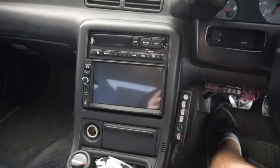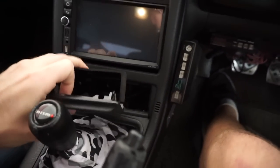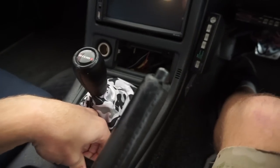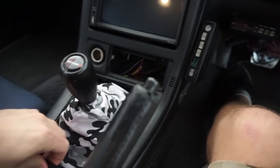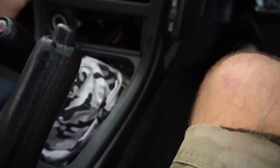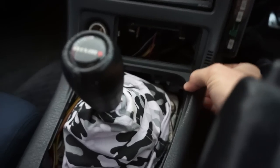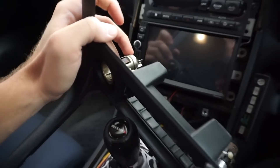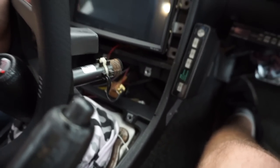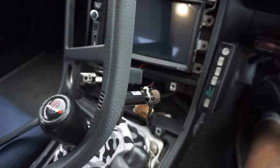To remove the head unit in the R32, it's pretty simple — you just pop out a lot of things. This just pops right out, pops right off. And this one pops right off with the exception of a sensor back here. There's a plug for the cigarette lighter and then there's a sensor for the cabin temperature. If you unplug that and don't plug it back in, that will affect your AC.